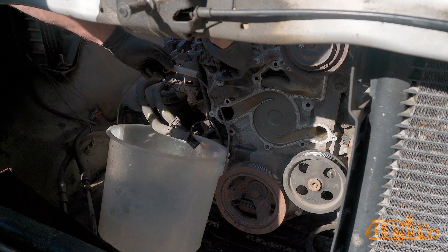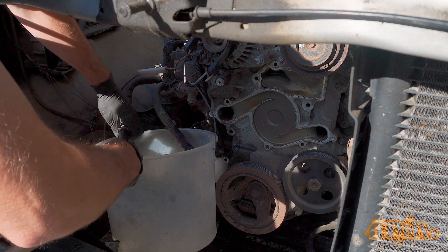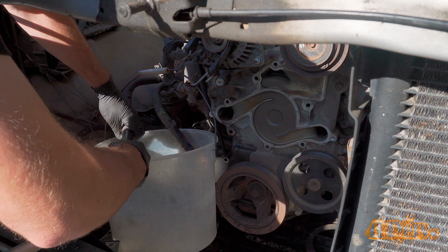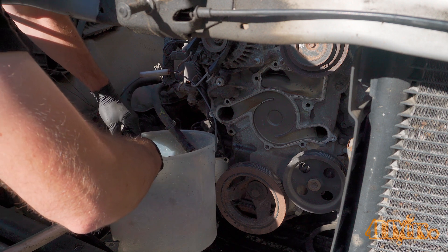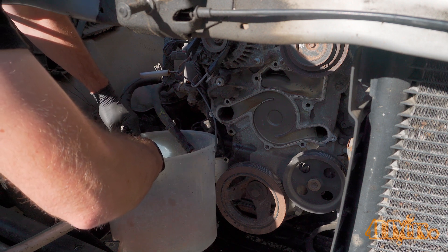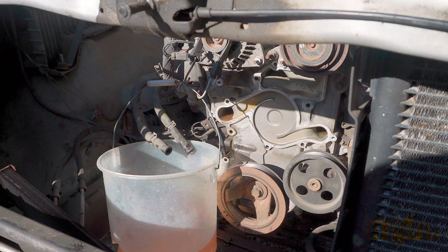Both of these lines should be disconnected. Next I have a clear bucket so you're able to see the flushing process better. Using a hose, set it to a lower pressure. This water will be pumped through the heater core in both directions to ensure everything has been flushed out. The water should not exceed 20 psi, otherwise the system can become damaged.